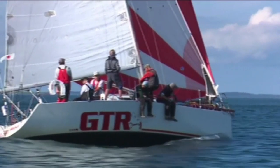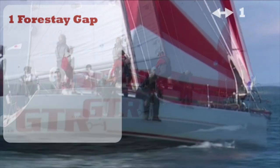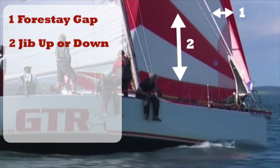The first two factors to consider are the gap between the forestay and the luff of your ASAL, and whether or not your jib is up or down. If the gap is relatively small and you're reaching without a headsail, it's advised to jibe on the outside, because if you jibe on the inside the chances are the sail will get caught up around the forestay.